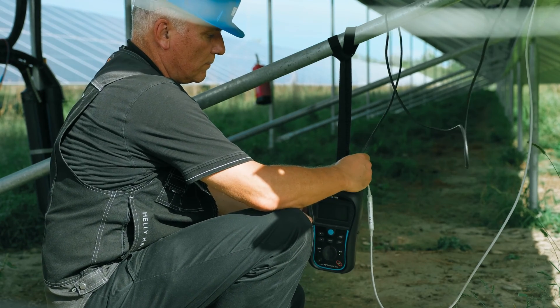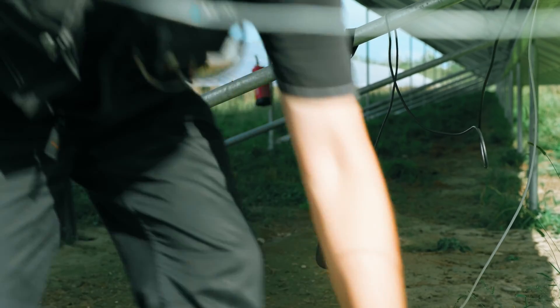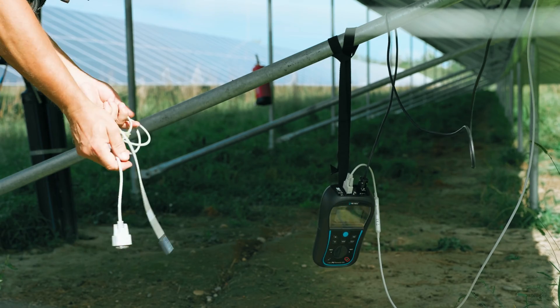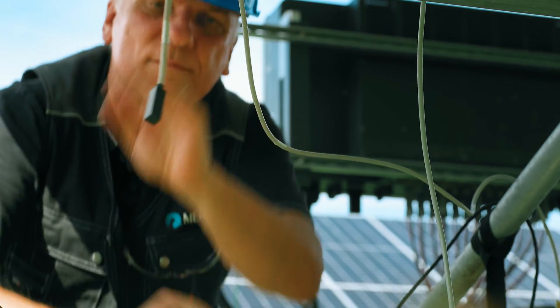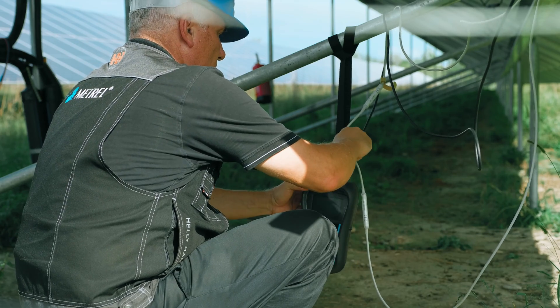Keep in mind that the same sensor position can be used when testing multiple photovoltaic strings, if the modules of the measured string have the same orientation as the module with the sensor attached. The ambient temperature sensor is not mandatory and can be ordered as an optional accessory.